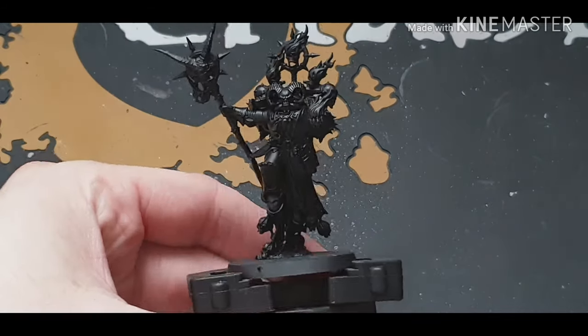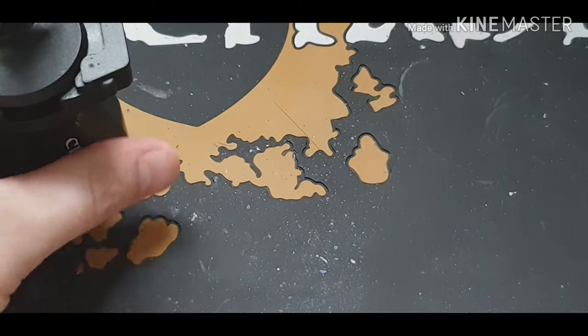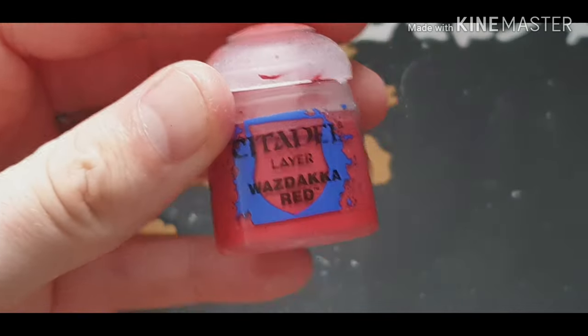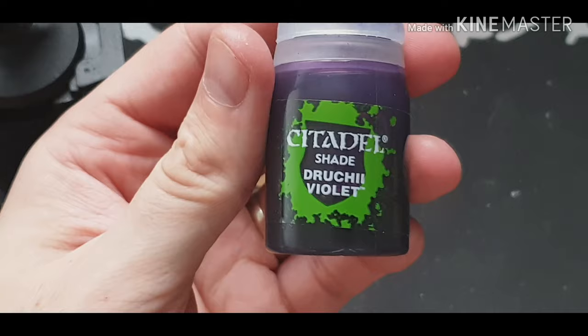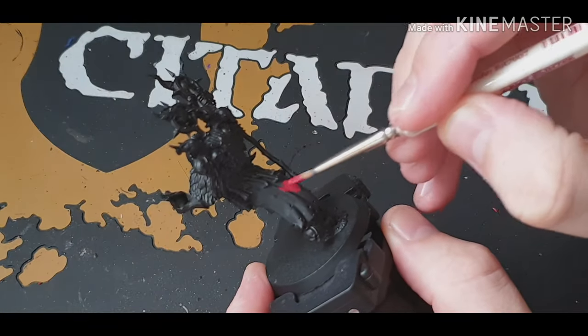Welcome back to the channel. In this video we're going to paint the robes of the Master of Possession that you get from the Shadow Spear box set. The colors you'll need are Corn Red, Wasdacca Red, Evil Sun Scarlet, Bugman's Glow, and Druchi Violet Wash.